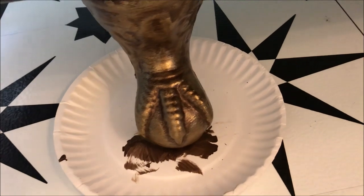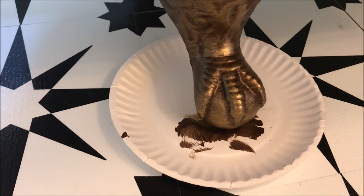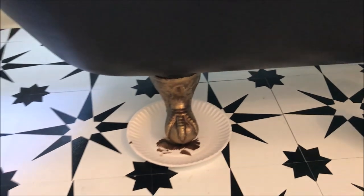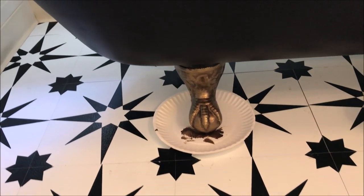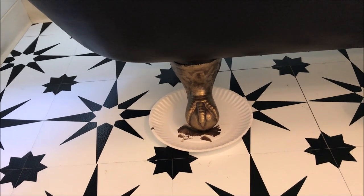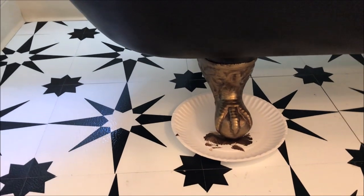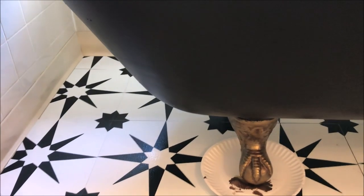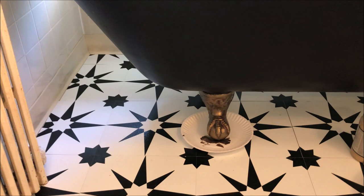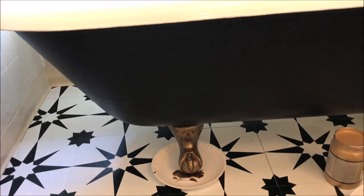That's basically the look. It shows off the details of the feet a little bit more than if they were painted just plain metallic gold. It's a two-tone look, and from a distance you can see it looks nice with the black of the tub.